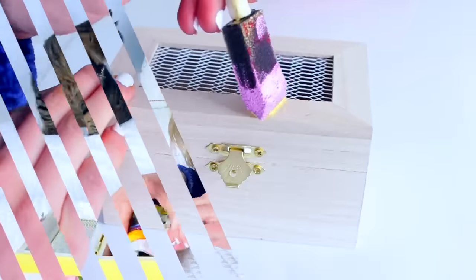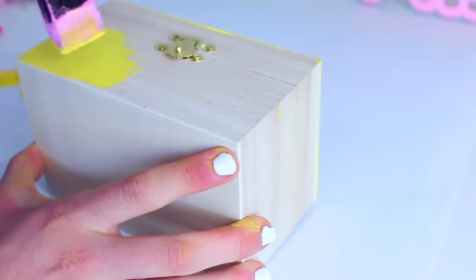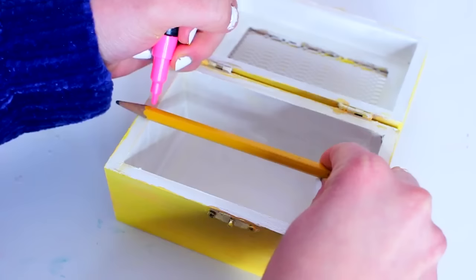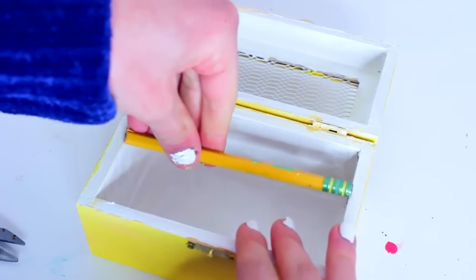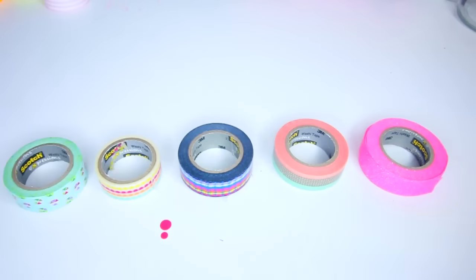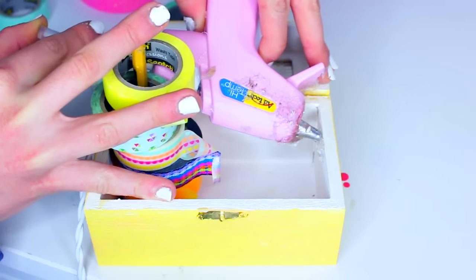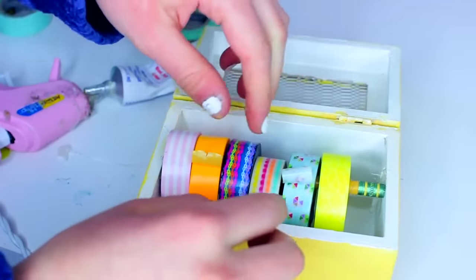For our DIY washi tape dispenser, which is one of my favorites, I found this wooden craft box for like 3 bucks at Michael's and I decided to paint it yellow, because yellow is one of my favorite colors. I also painted the inside white. Once that was all dry, I took a pencil and tried to place it inside of the box, marked the excess where it wouldn't fit, and cut that part off until it fit in perfectly. Then I took a hot glue gun and on each side of the wooden box I made a little bundle of hot glue and let that dry, to give the pencil something to rest on top of so it wouldn't fall down from the weight of the washi tape.